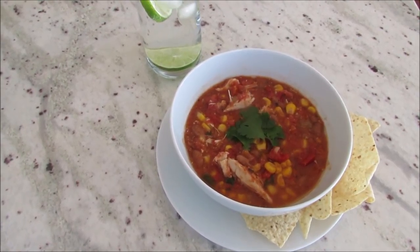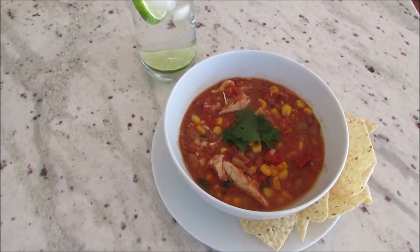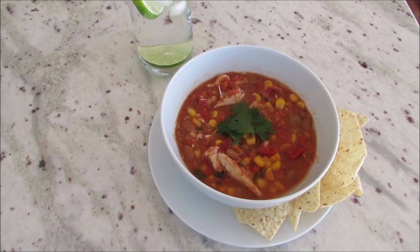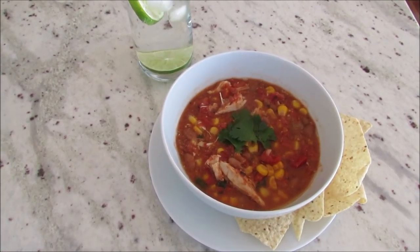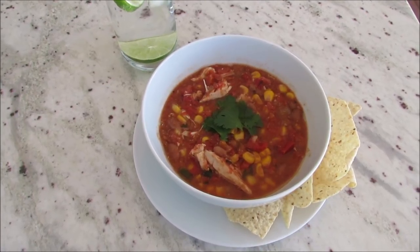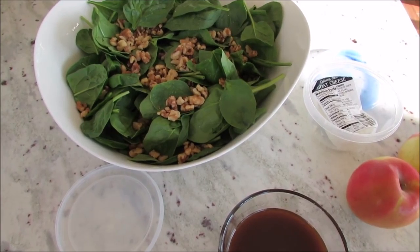Today is Sunday and I made my Mexican inspired chicken chili in the slow cooker. I have this recipe recorded and will put the link below. Sometimes I serve it with cornbread — I'll link that recipe too — but today we are having it with tortilla chips.